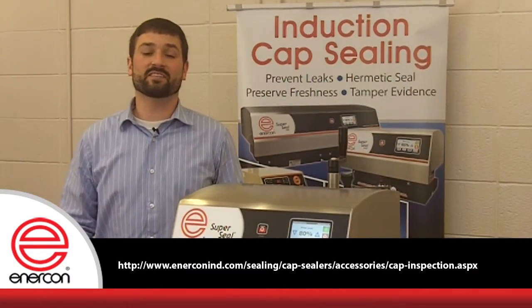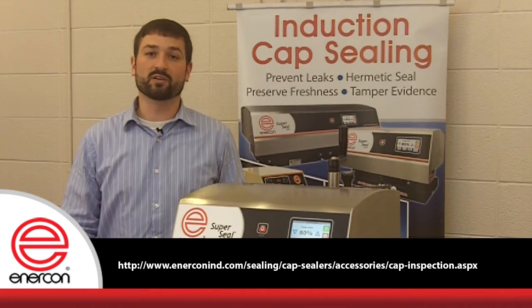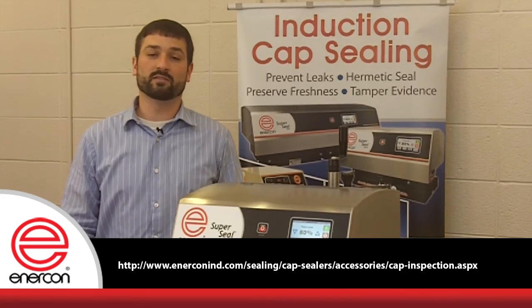If you have any questions on the capabilities or operation of Enercon's new cap inspection system, please contact us. We look forward to serving your packaging needs with more innovative technology.